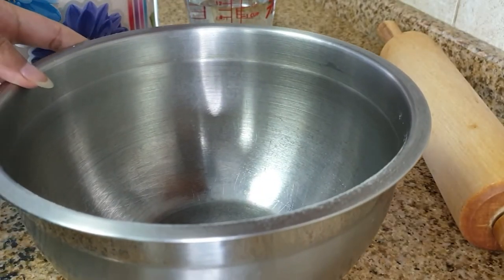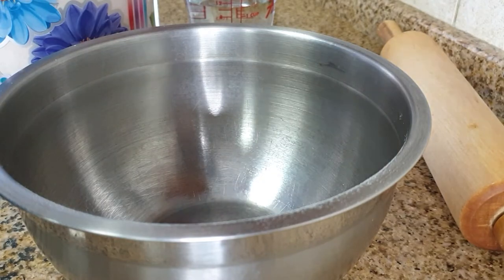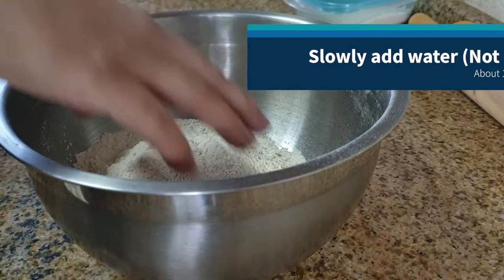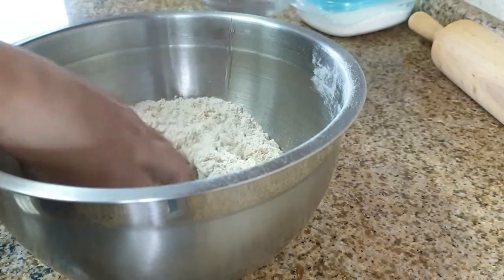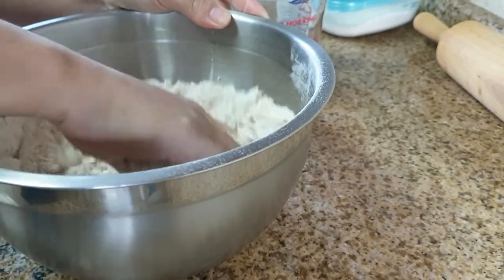Chapati is the simplest form of bread that is often made every day in a lot of Indian and Pakistani households. All you really need is two ingredients — the whole wheat flour and some water. We start by adding a little bit of water at a time.